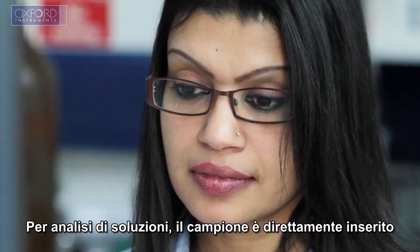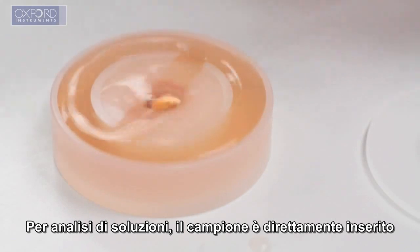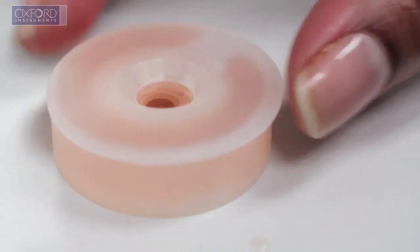For solution analysis, the sample is simply poured directly into the Oxford Instruments cup and analyzed.